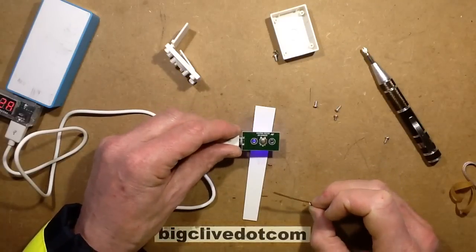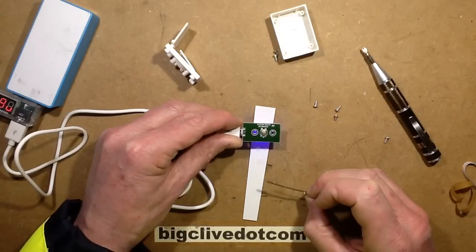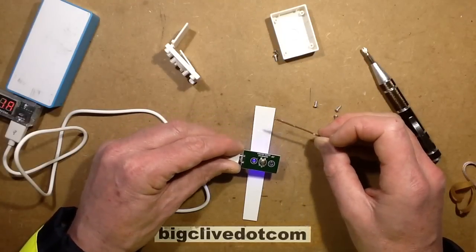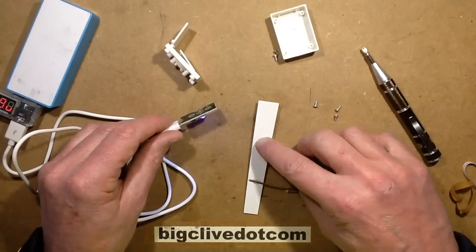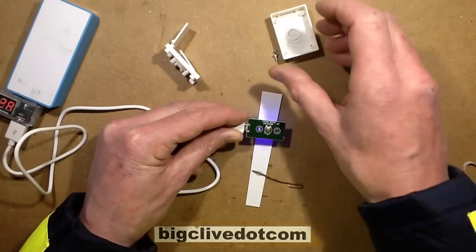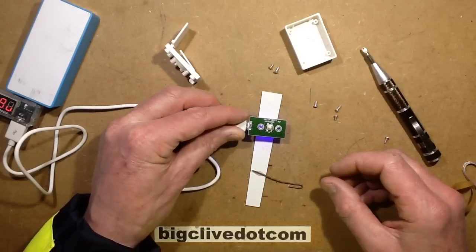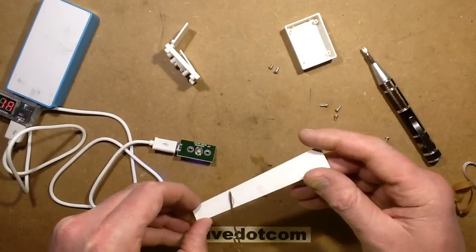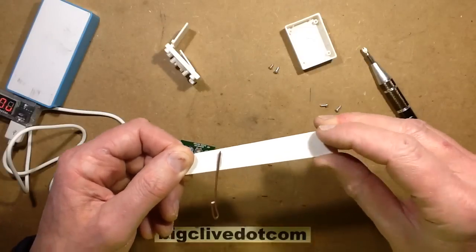I'll expose it to the ultraviolet at roughly the height a nail would be. How's that doing? Oh blimey, I think that's actually cured already! I'm going to give it the finger test — it's gone solid. So that looks like a good result. Perhaps it's worth actually getting one of these just as an ultraviolet curing light for when you're using glue and modeling, because it's a powerful enough little light. This resin here won't be cured because it's still sticky, but that stuff is hard — not sticky at all anymore. That's impressive.